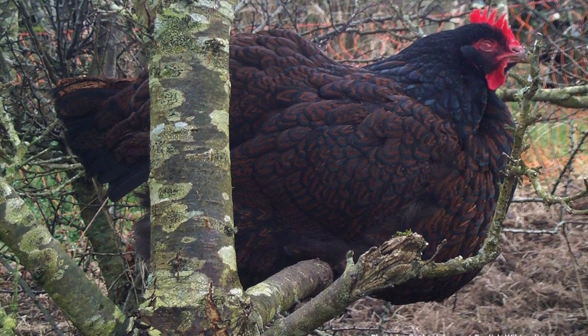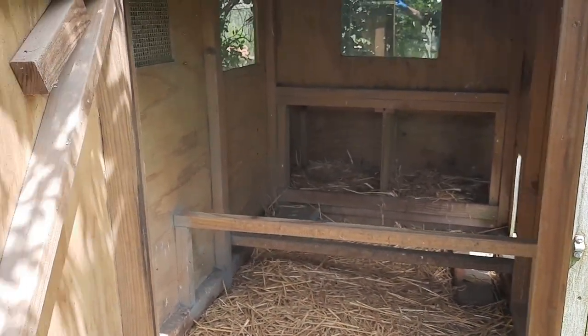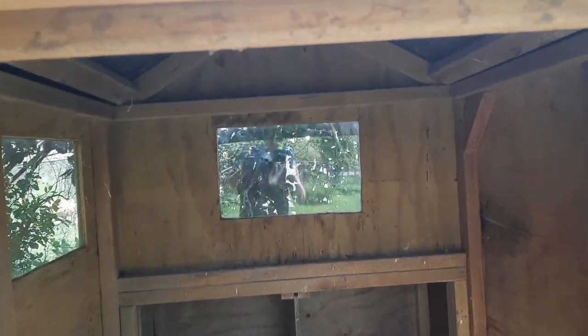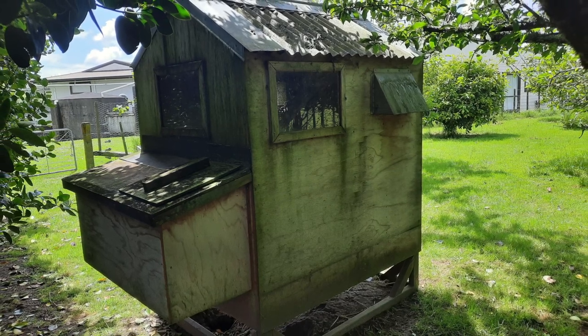So all in all, a beautiful setting, a great coop design, happy hens by day - just those filthy red mites need to always be considered when designing a coop. Get a coop designed to prevent red mites right from the get-go, especially in the warmer parts of New Zealand where they're a big problem and they are getting worse every year.